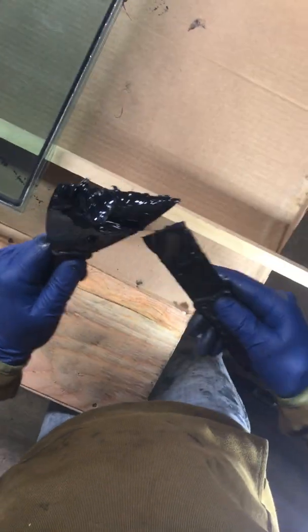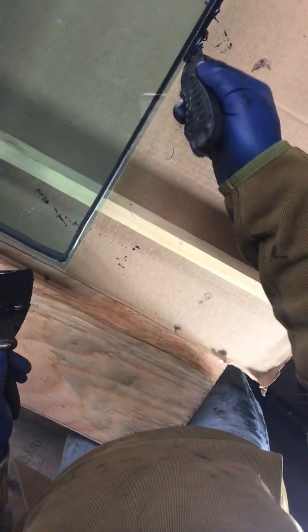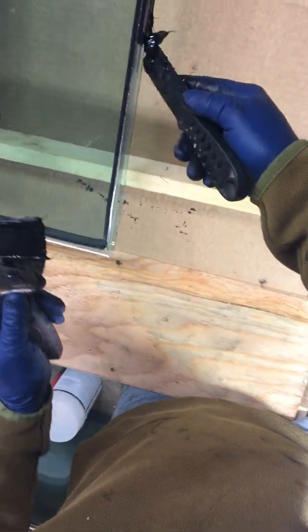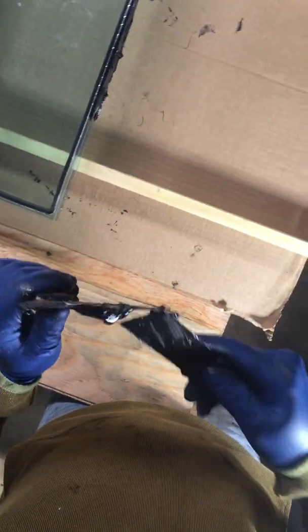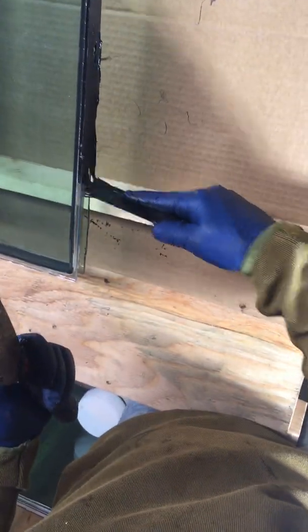I don't know exactly how long this takes to set up, but we're not going to be moving this glass around until it's set completely. You can see it's filling in right along that edge — that's what gives the glass its seal. The sticky adhesive that the spacer came with isn't sealing anything honestly; it's this material right here that's doing all the sealing.